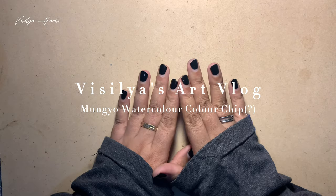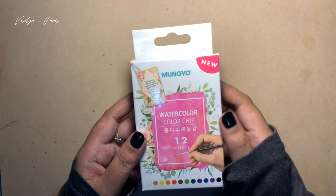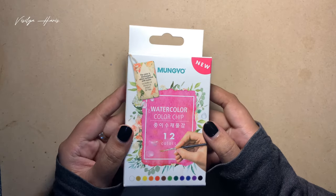Hi and welcome to my channel, I'm Visilia and I just love new art supplies. Today we're going to review this weird watercolor I got from Singapore — I've talked a little bit about it on my previous video.